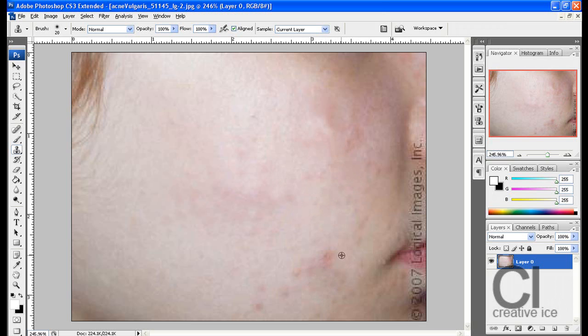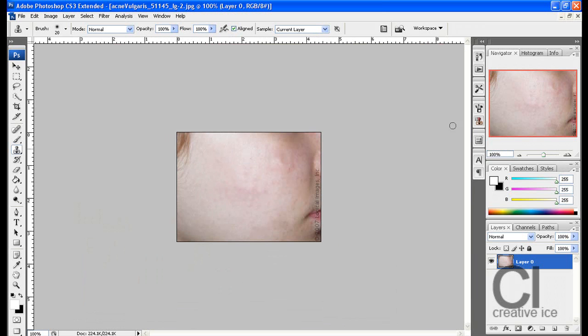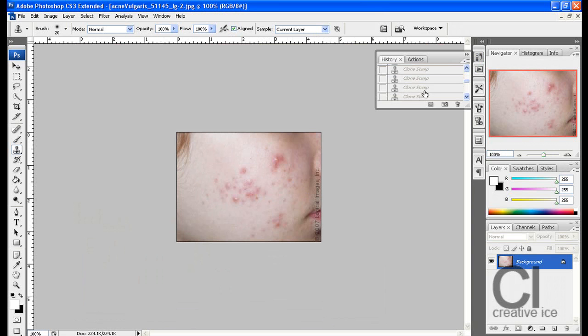Last bit. And as you can see the acne is gone — it's not entirely gone, I don't want to spend too much time on it, but it's a big difference from what it was to what it is now.